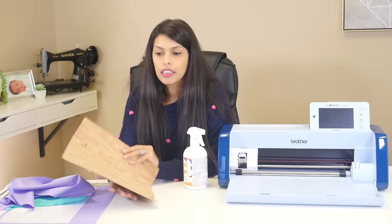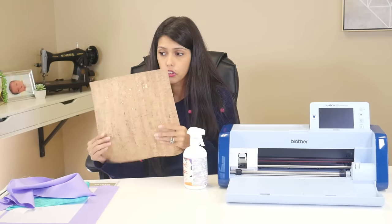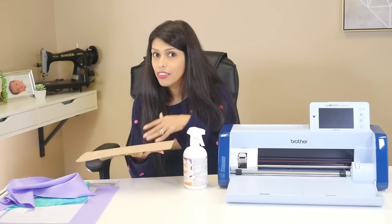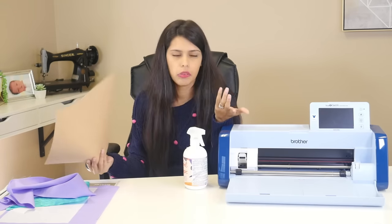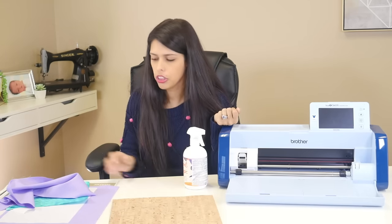Another thing that people don't realize is cork fabric. This is just plain cork fabric, but it's under that three millimeter thickness so I can do it easily in my machine and I treat it like fabric whenever I put it in my machine.